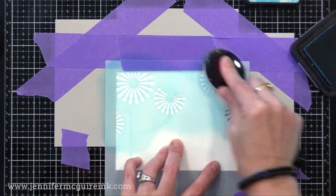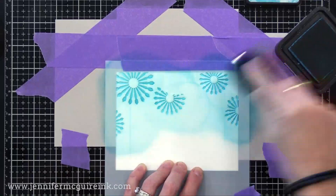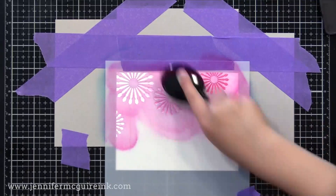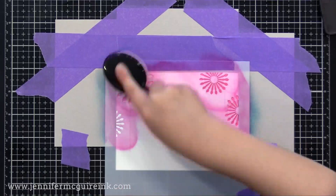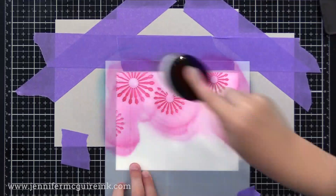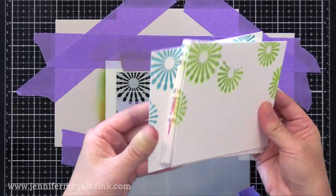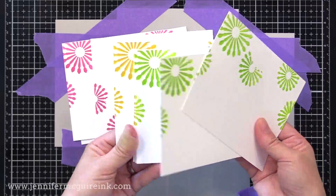For this one I'm doing one color per stencil, but I'll show you later how you can do multiple colors. If you want to switch to a new color, all you have to do is wipe your stencil and tape clean. Lila joined me and inked a bunch of these too — very easy even for an eight year old. She's using Picked Raspberry, her favorite Distress Ink color. On all my cards I use the same colors: Picked Raspberry, Twisted Citron, Peacock Feathers, Blueprint Sketch, Mustard Seed, Carved Pumpkin, Seedless Preserves, and Abandoned Coral.